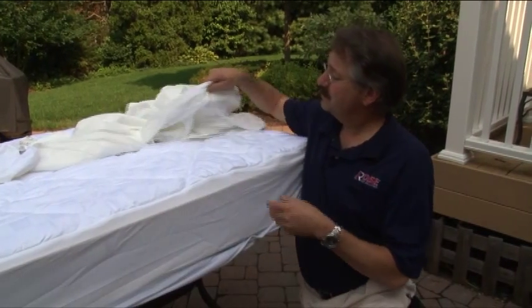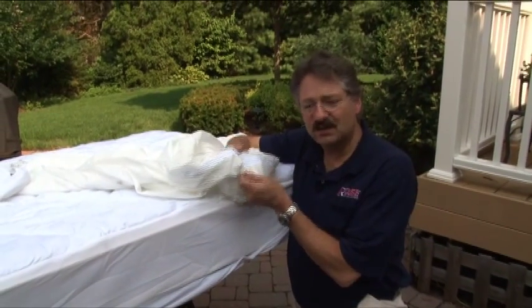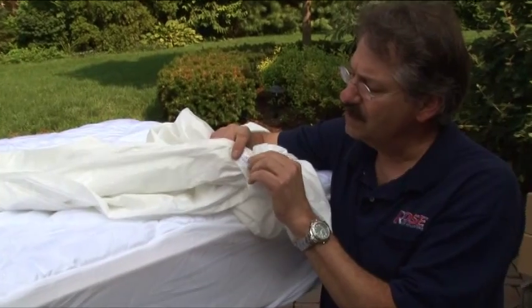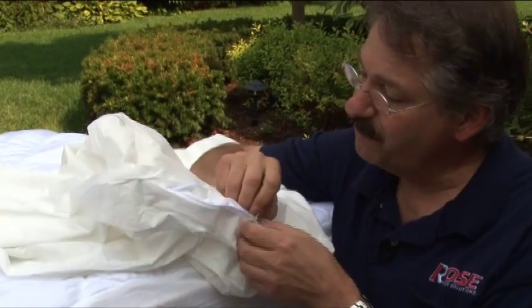They're also not entirely sealed, so the bed bugs can escape. Special mattress covers are made with fabric that bed bugs can't bite through, and they're also made with very special zippers that are too fine for even the smallest bed bugs to escape once fitted.